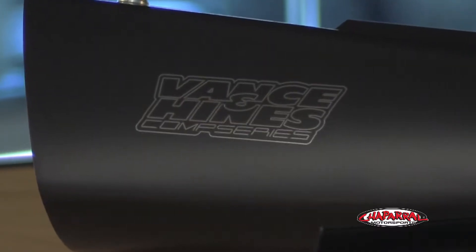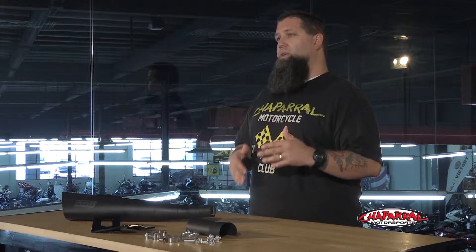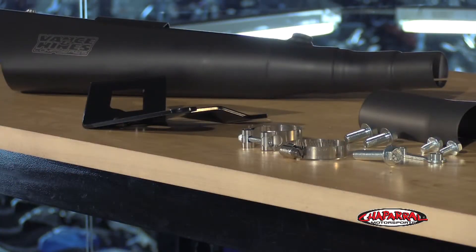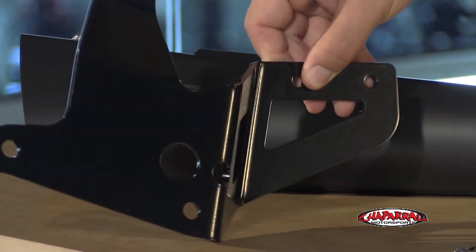Not only will you feel seat-of-the-pants horsepower and torque improvements, but there are other areas of performance such as cutting weight and improved handling that will be achieved as well. Constructed of lightweight stainless steel and much shorter than the stock unit, this Vance & Hines muffler is several pounds lighter than the OEM muffler. There's a significant difference in weight between the Vance & Hines mounting bracket and the heavy cast bracket that comes standard on the bike. And while it may only be a few pounds, cutting that excess weight can help the bike handle better and get up to speed a lot quicker.